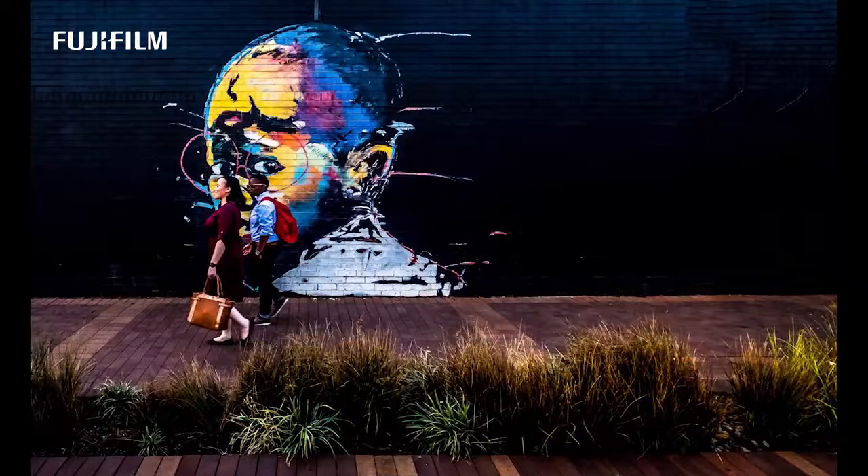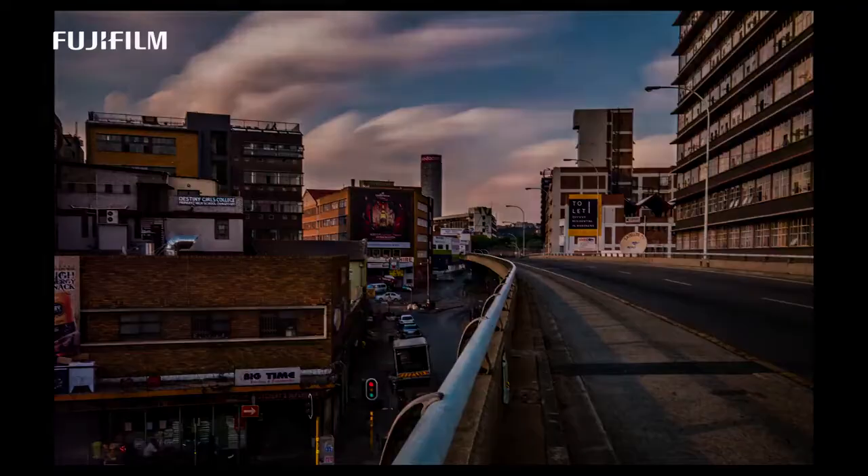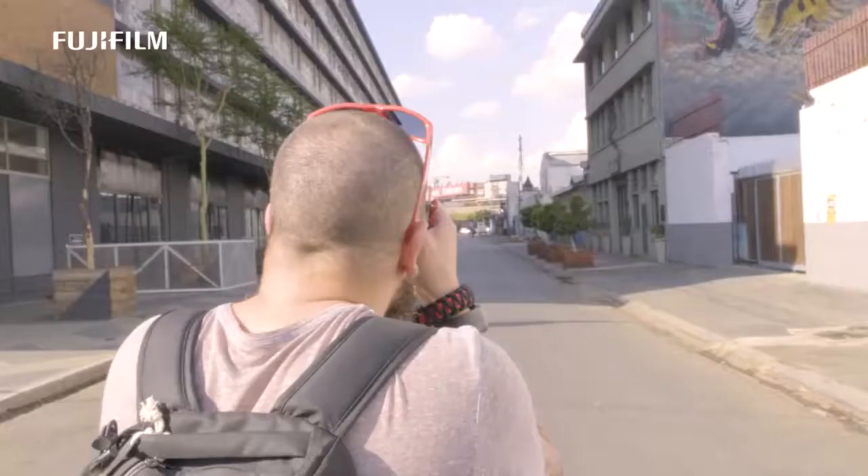The back screen is now a touchscreen as well, something so many people asked for. And the rendition of that screen looks like a mini HD screen — it's just amazing. You'll also notice that the eye cup sits a little bit more proud from the body, sitting more away from the screen.